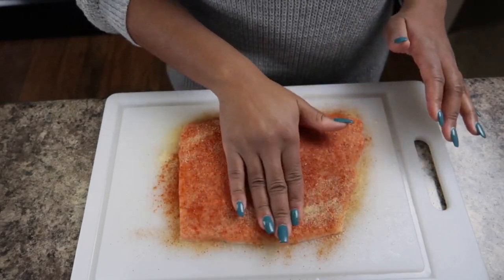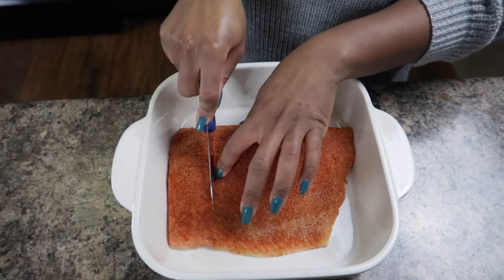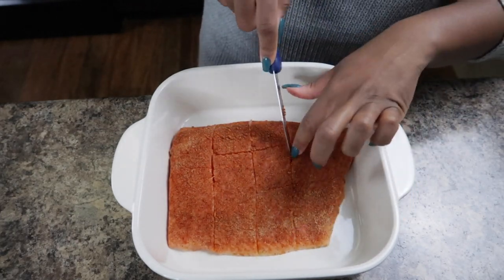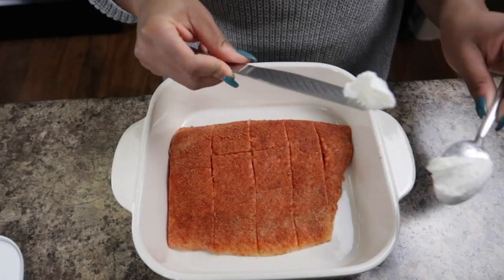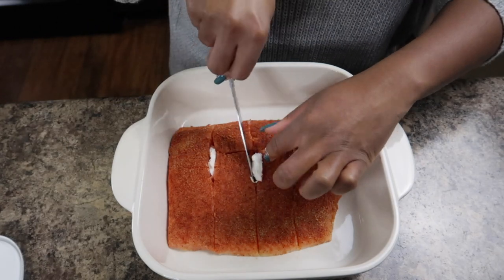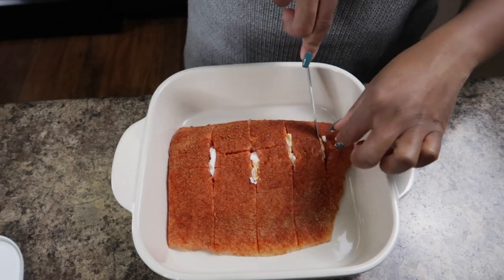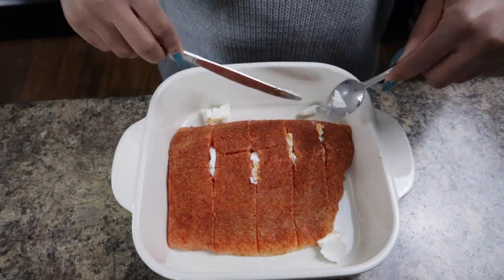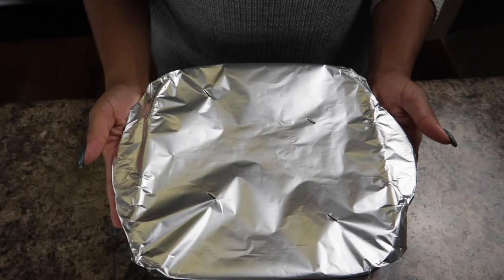I like to pat the seasoning into my fish to really let that flavor soak in. If you feel like you need a little more, add as needed — season to your liking, season to your taste, with whatever you like. Now I'm going to take a knife and simply divide my fish into sections, which will ultimately be what I separate into my meal prep bowls. With my vegan substitute butter, I'm going to take about a tablespoon and place that butter into the slits so it cooks thoroughly throughout the fish, gives it a nice taste and texture, and keeps it moist. Now I'm going to cover it with foil and place it in the refrigerator to marinate for a little bit.